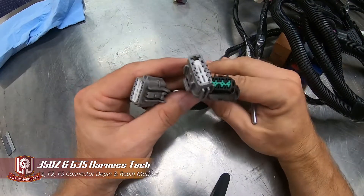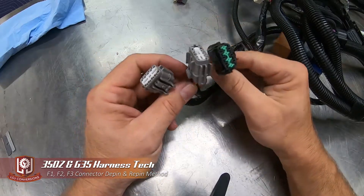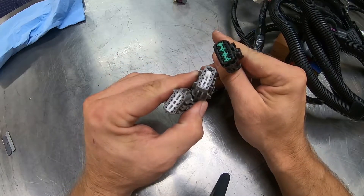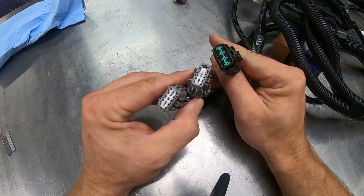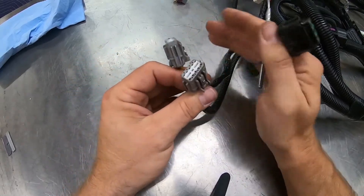Inside the engine bay on the 350Z and G35 swap harnesses, there is a trio of connectors. These three connectors — F1, F2, and F3 — are located near the battery on these cars.